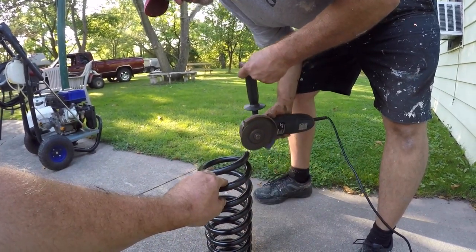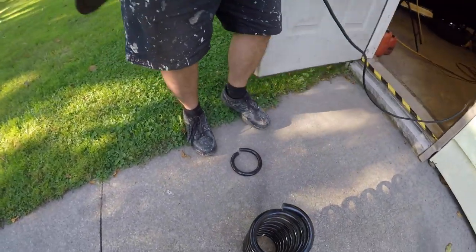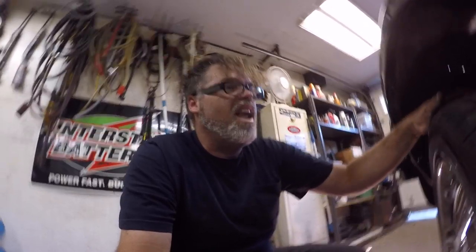There we go boys, one ring around the rosie. Decent. Well, we got one back in we did, tire back on. Now we're just gonna go over to the other side and start on it. Hopefully it goes as smooth as this side — we were probably only about an hour doing this side. And we stopped like five times at least. Got a coffee, sit back, relax, and get the other side knocked off.